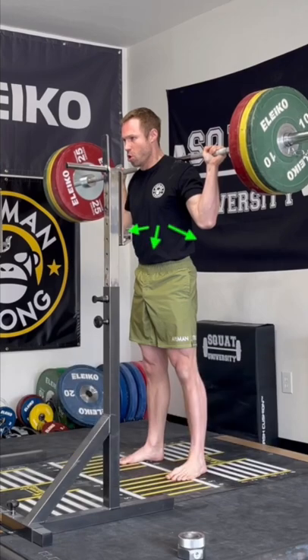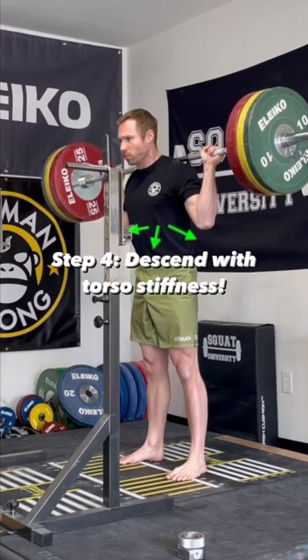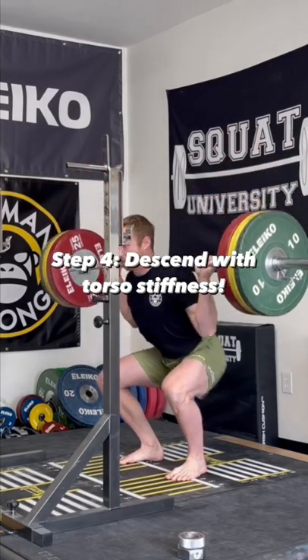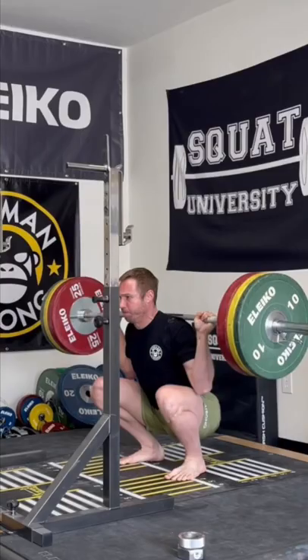I take another big breath into my stomach, trying to expand as much laterally before bracing my core and starting the descent. As I descend, a cue I like to use is to think about keeping my triceps pinned against my lats to maintain optimal torso stiffness and stability.